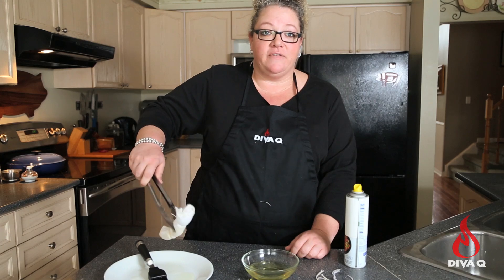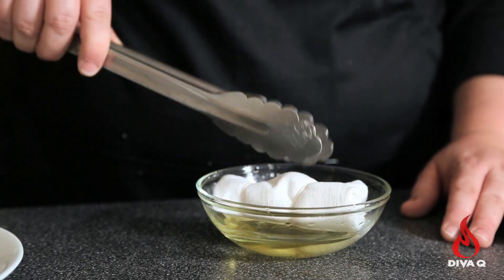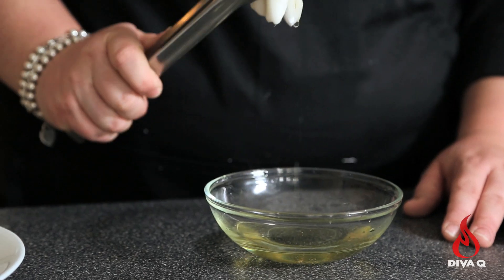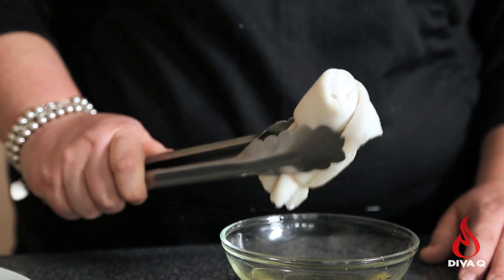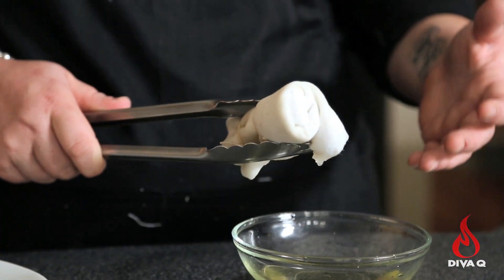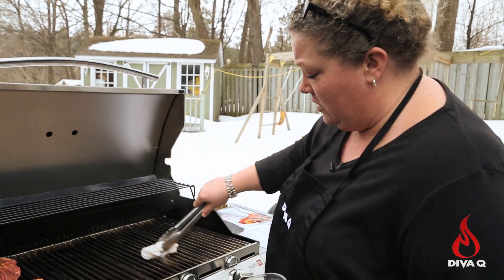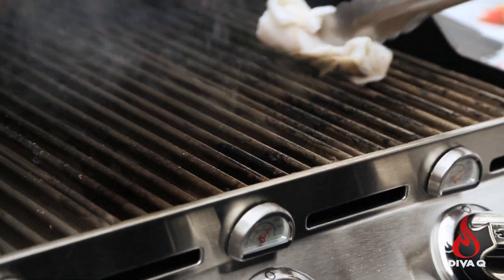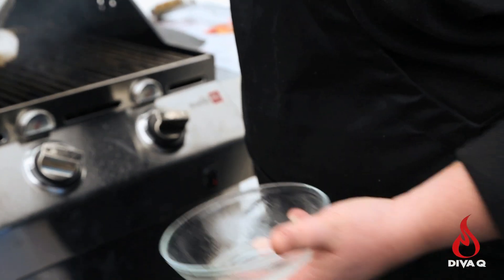Look — nothing comes off of it. The cotton actually absorbs the oil really, really well, without dripping, and gives you a great surface to oil your grate from. Take it over to the grill — look at that, we're oiling our grill with no flare-ups. All you have to do is snip off the twine, wash it in your sink, dry it, and reuse it.